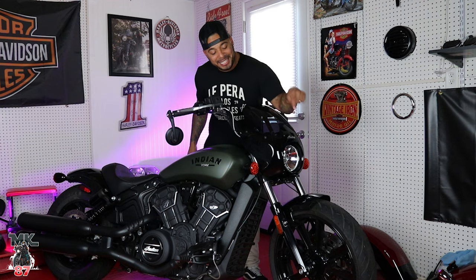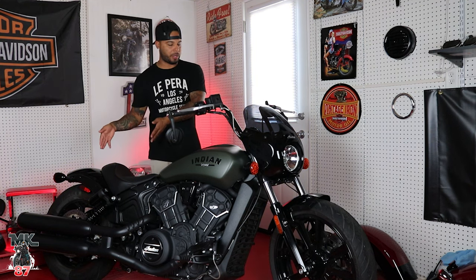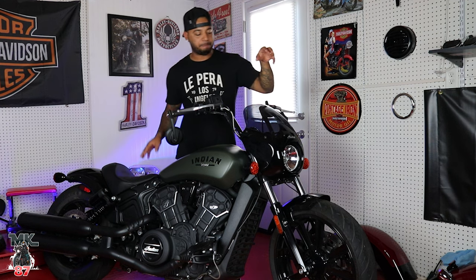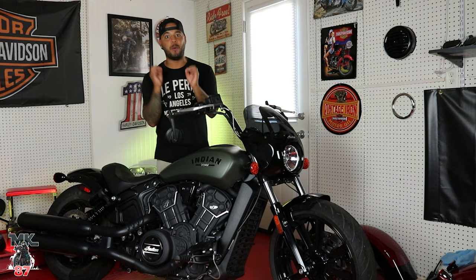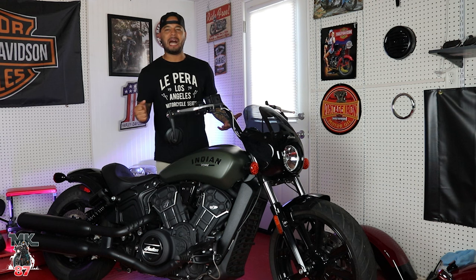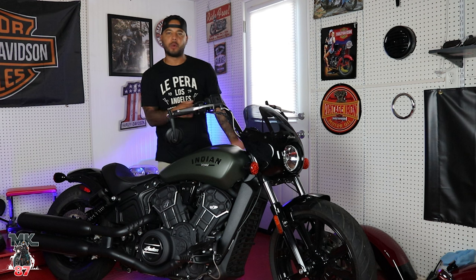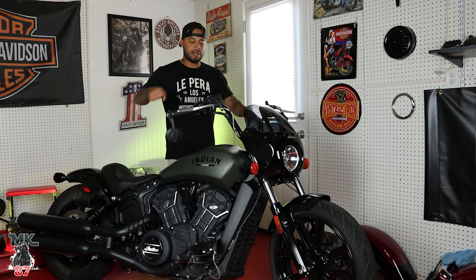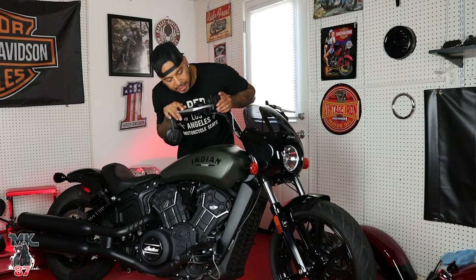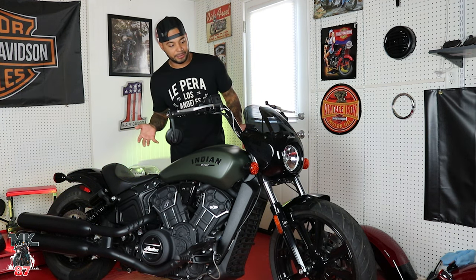Going down, we've got that 19-inch front wheel. The regular Scout has a 16-inch front and 16-inch rear; this one has the 19-inch in front and 16-inch in back. I honestly hated that wheel on the Scout — it was fat, short, stubby, and didn't allow for much maneuverability. With this 19-inch wheel, the bike feels more nimble and I'm able to take corners better. The tires are super sticky — Metzeler tires — and I really like them.